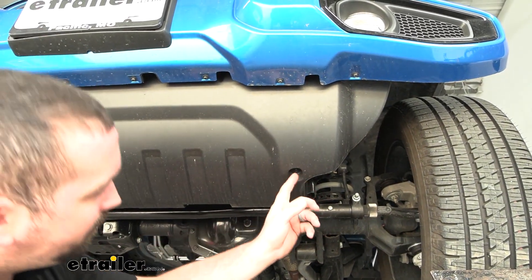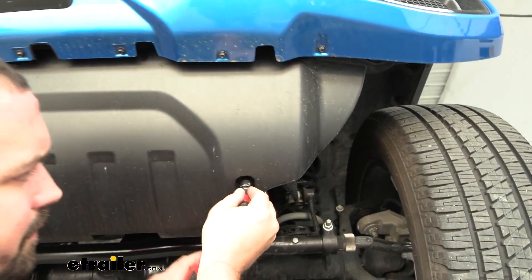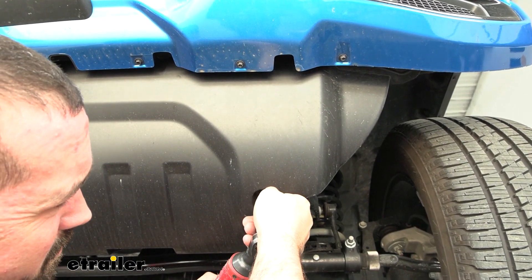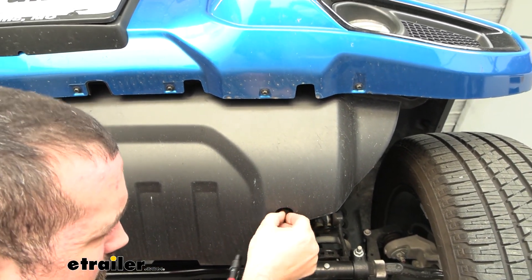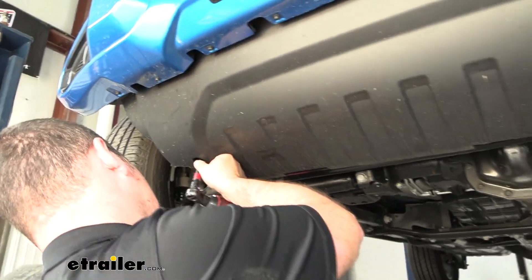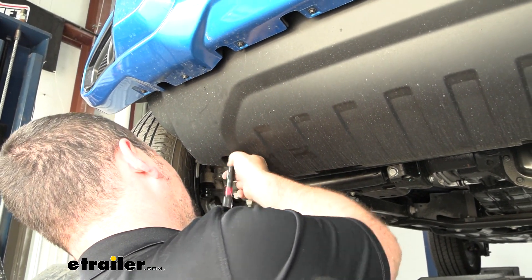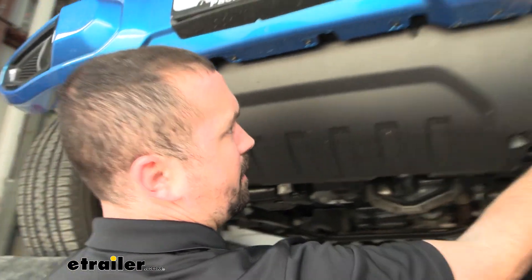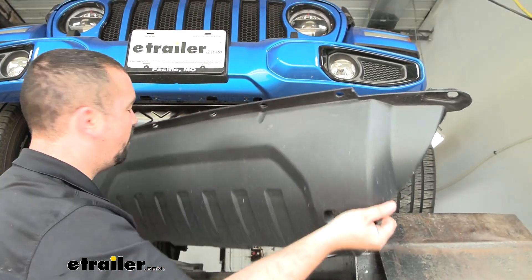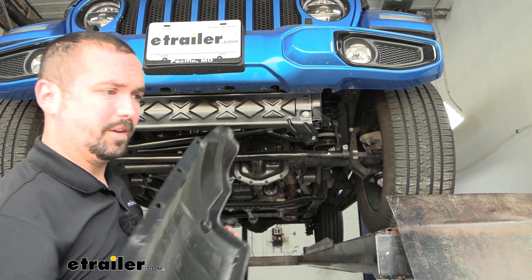Now go into the indents and find the two 8-millimeter screws, and go ahead and get those removed. Once those are out, the air dam should be able to come down — set it aside. We are going to be doing some trimming to it to allow our arms to go through, so keep it handy because we'll be using it shortly.